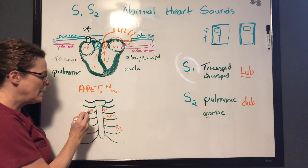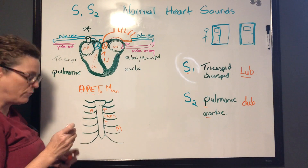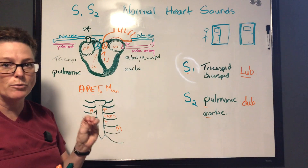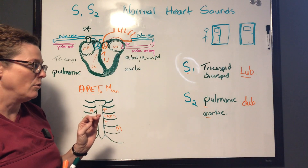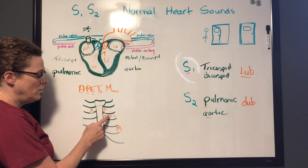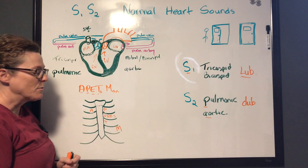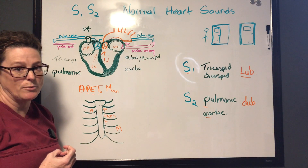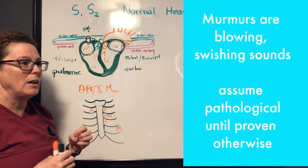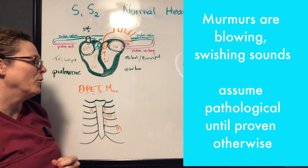When listening at each point, focus first on whether you hear S1 and S2 — listen for one sound, then the other, and determine which is louder. That tells you you've got a healthy heart with no extra heart sounds. We're listening for just S1 and S2; we don't want to hear blood flow or extra sounds like a lulub dub — those are abnormal sounds we'll cover in another video.